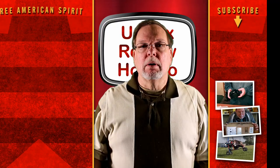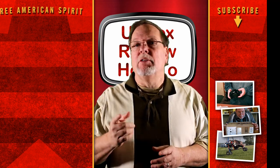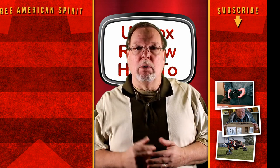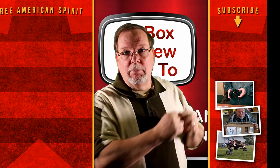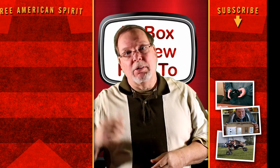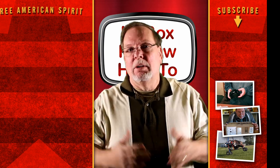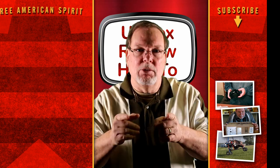Hey everybody, thank you so much for watching. If you have a comment or a question, leave it in the comment section below and I'll be glad to answer it as soon as I can. Please hit that subscribe button — YouTube will put more videos up for you to watch. We really appreciate you being part of our family. Have a great day and we'll see you on the next video.